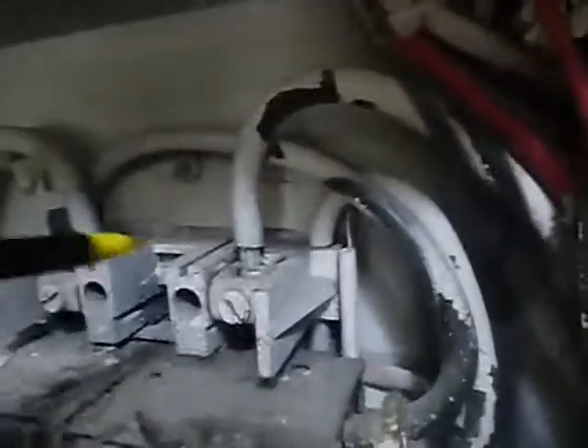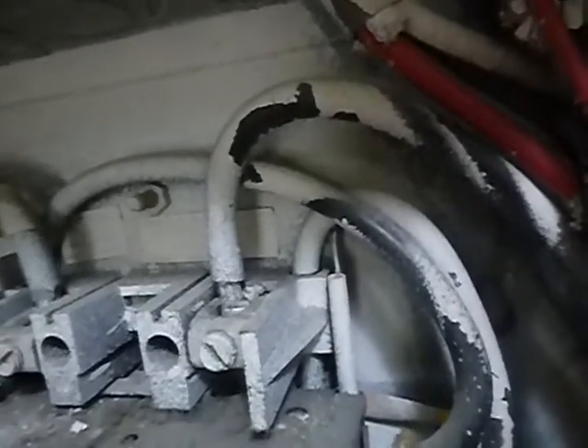This is L1 and L2 — these are aluminum wires, cables coming in. The Texas Real Estate Commission says I've got to call the lack of antioxidant paste a deficiency. On some aluminum wires it's required, and on some it's not. We don't know which one of these are, but they do not have antioxidant paste, and I've got to call that.